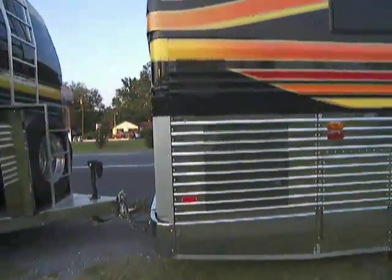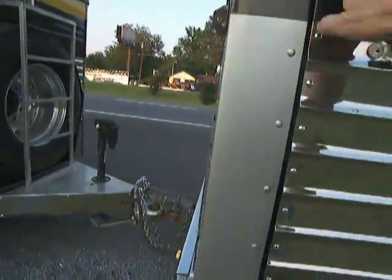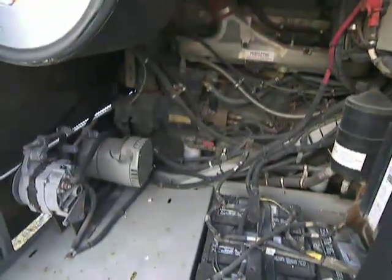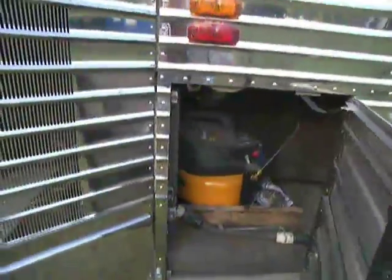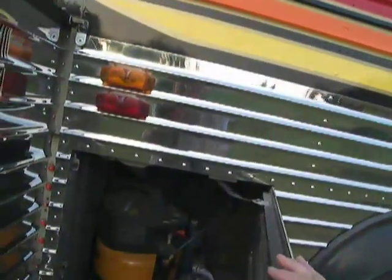This is the engine access bay from the passenger side. The bus does not have bus air and heat — it has four roof air conditioners, auxiliary heat, and Aqua-Hot heat. This is the auxiliary air compressor to level the bus while parked.